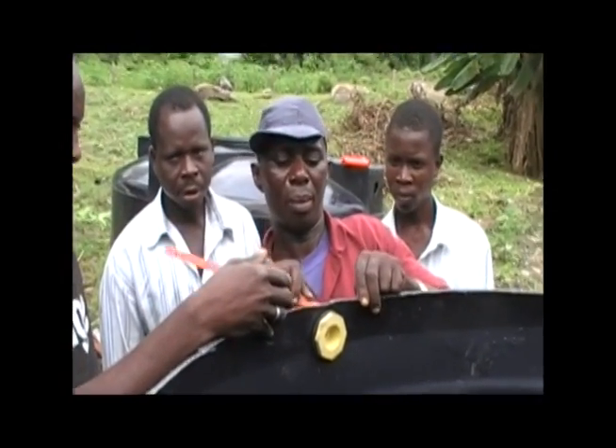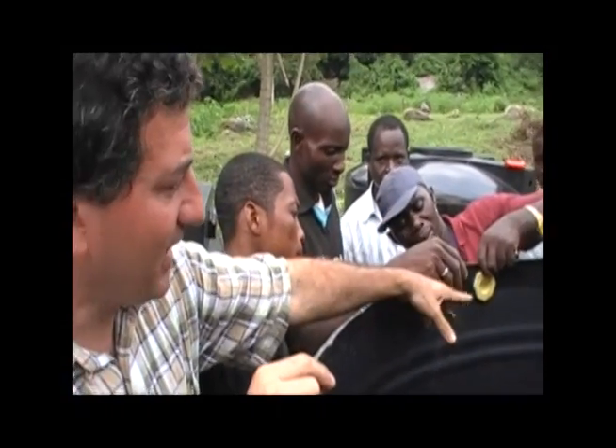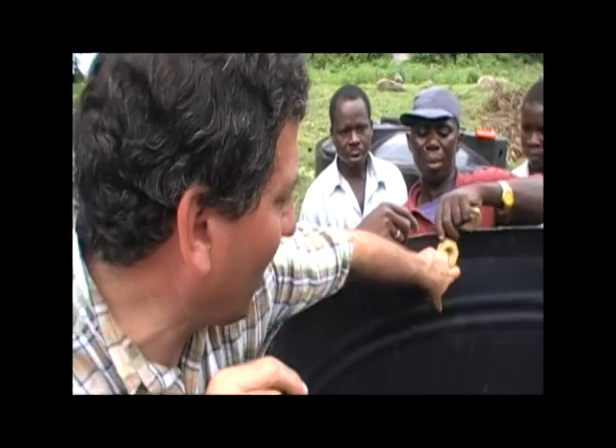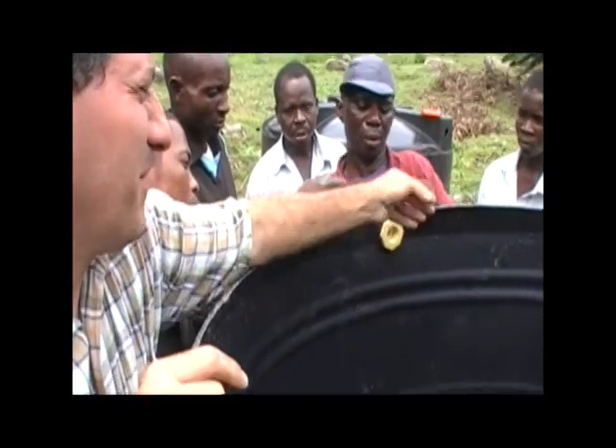This is the least important piece because if there was a leak, it would be okay. Because the water generally sits here and only when you add more water, it rises and goes out here. So yeah, it would rise up a little leak.